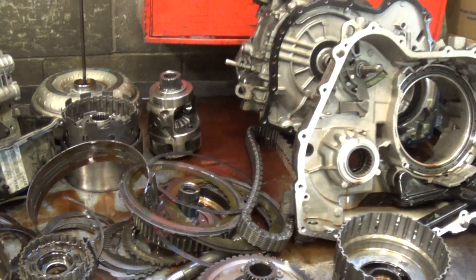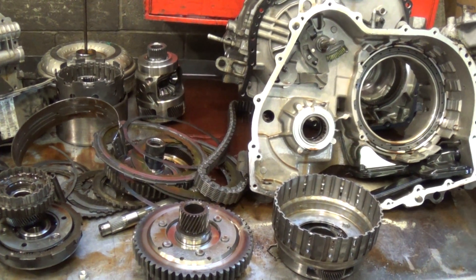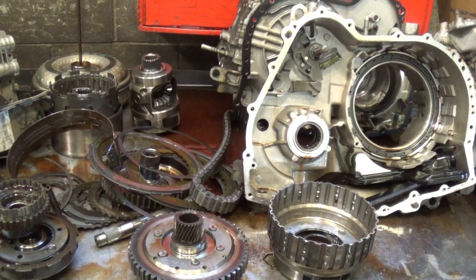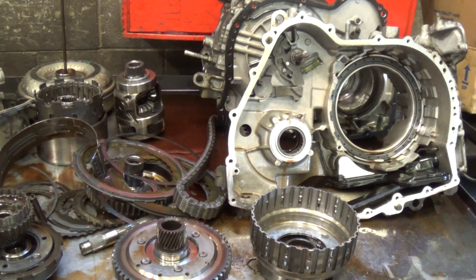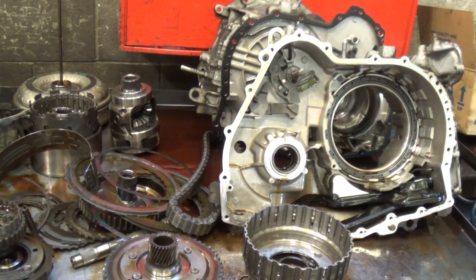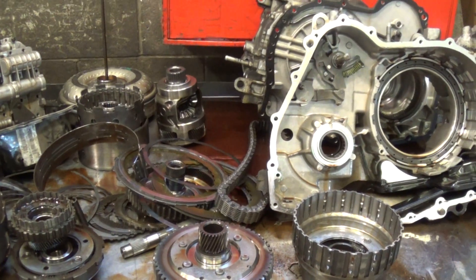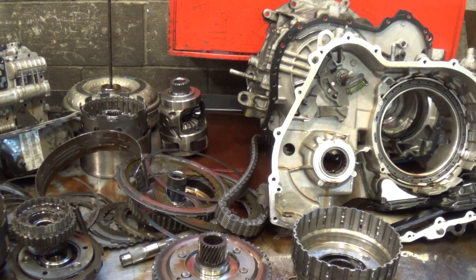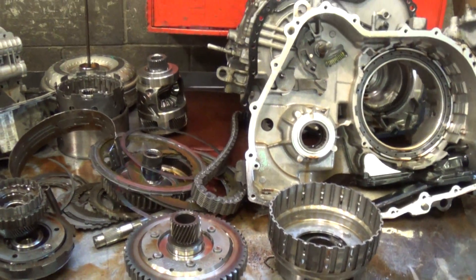We'll need to do our patented hot flush on this transmission — flush all that contamination and metal that's going to be stuck up inside the cooler lines, inside the cooler and the radiator. When we get done it's going to have a 5-year, 100,000 mile warranty, and I'll get this video along with a written itemized estimate. There you have it — thank you guys.